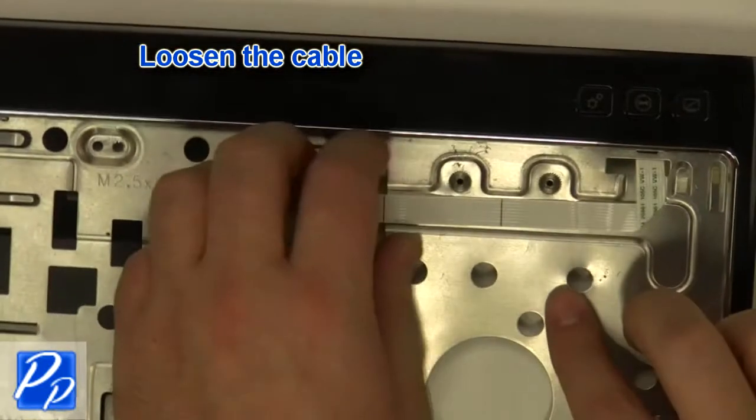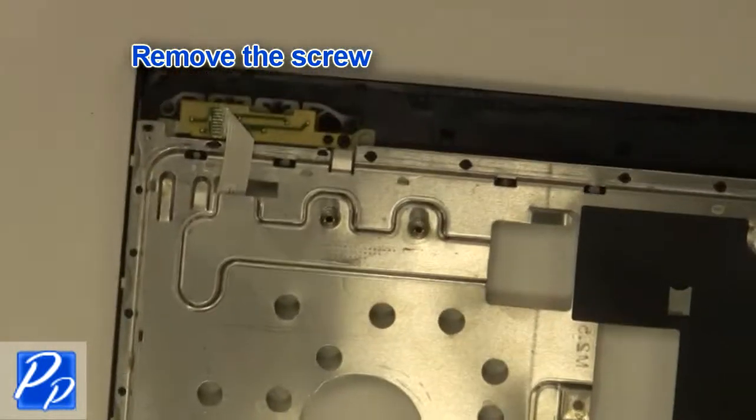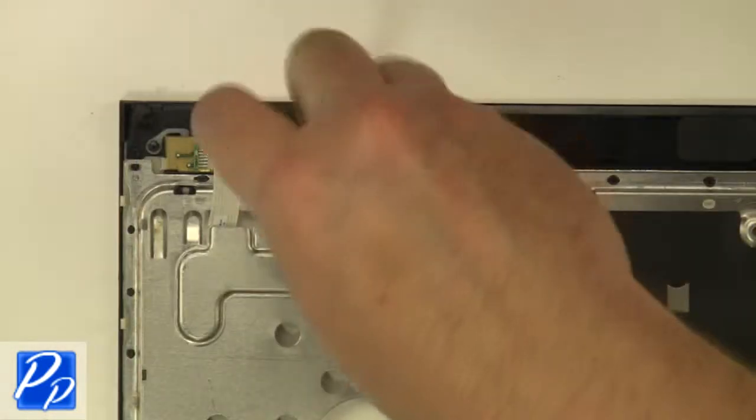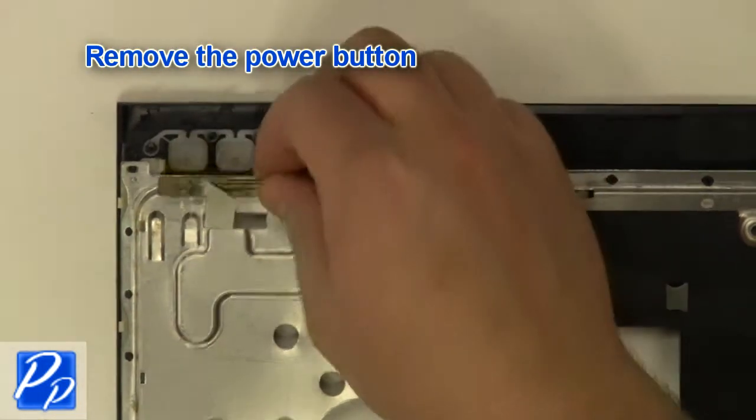Loosen the cable. Remove the screw. Remove the power button.